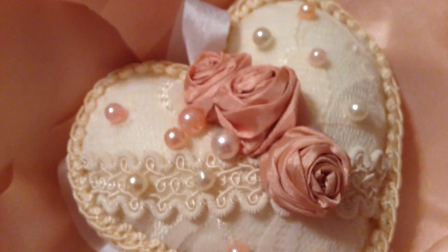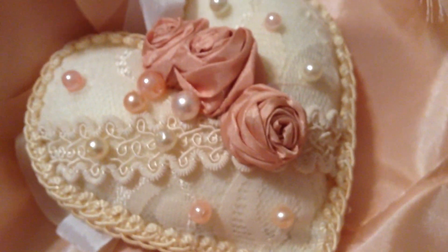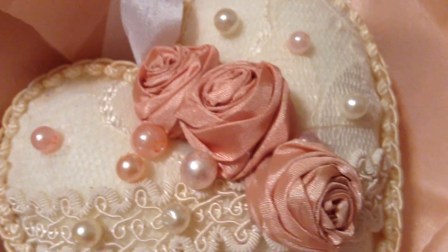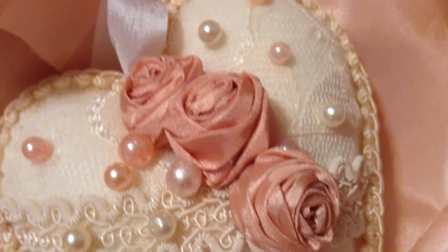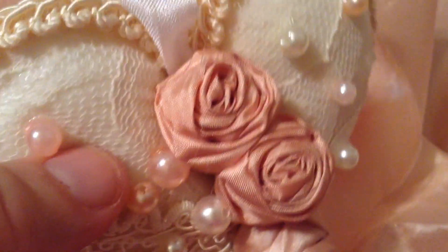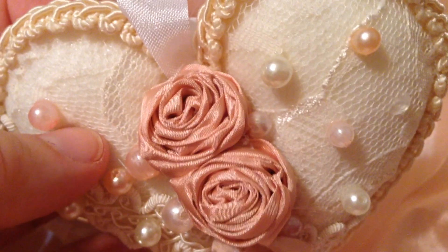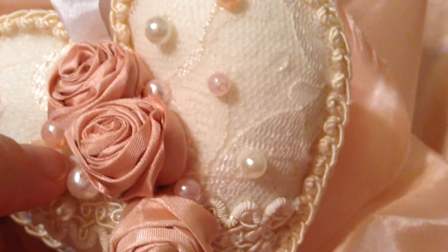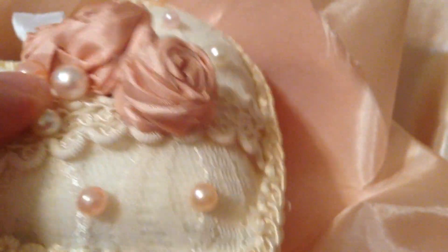I also created using silk fabric these absolutely beautiful rosebuds in a champagne pink color. They're absolutely beautiful and I know she's going to love these. They're made really tight and very well — they're right there on the heart, they're not going anywhere.